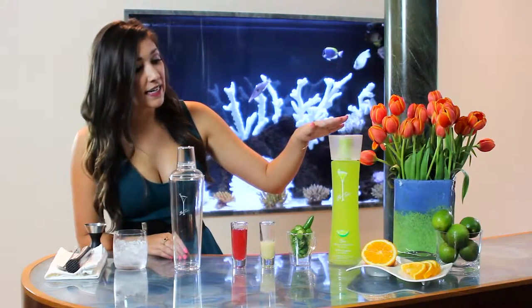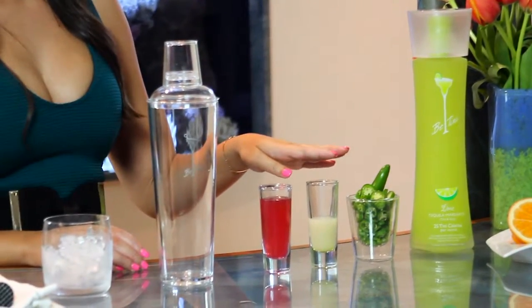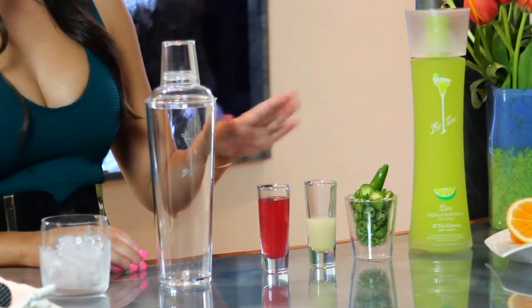For this recipe, you'll need Beatini Margarita, a slice of Serrano pepper, lime juice, and blood orange juice.